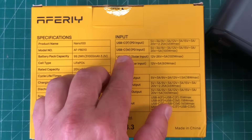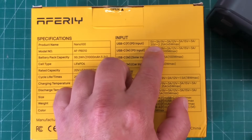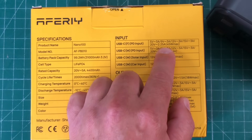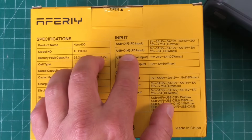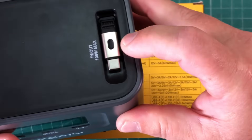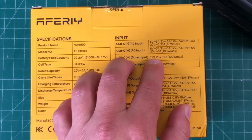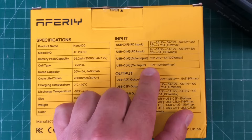Looking at the inputs: the USB-C port supports 5V, 9V, 12V, and 15V all at 3 amps, and 20V at 2.25 amps — so 45 watts max out of that one. The USB-C M port on top supports 5V, 9V, 12V, and 15V all at 3 amps, and 20V at 5 amps — so 100 watts from that port.